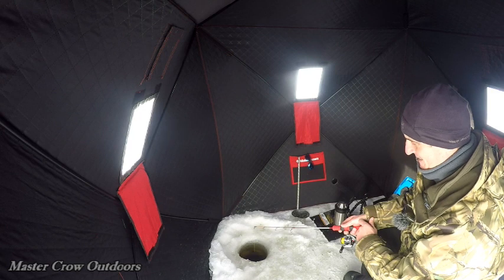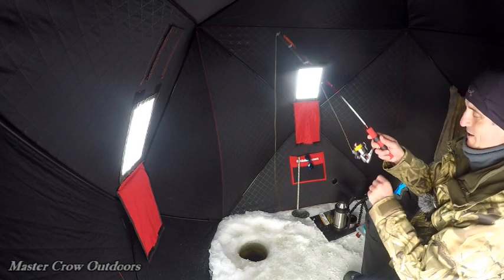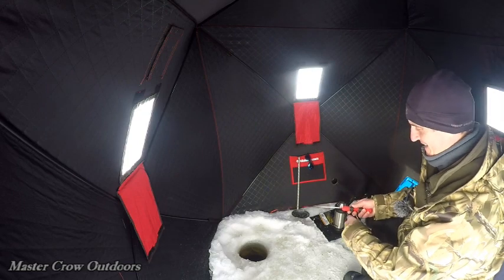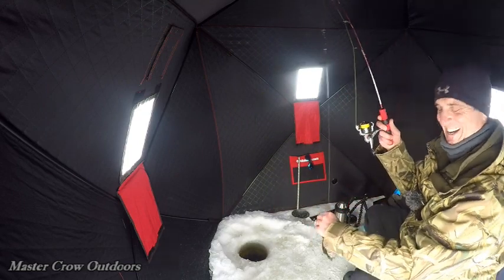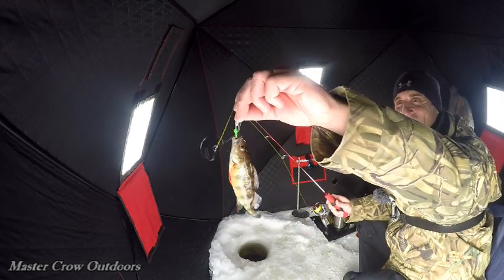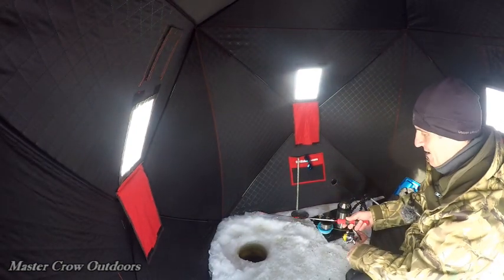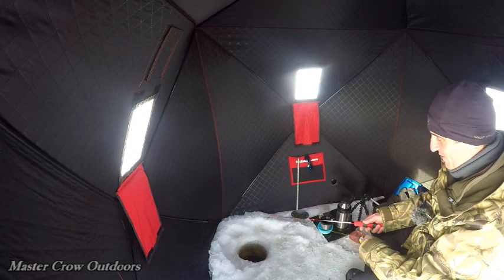Oh there he is. Oh, I think he's on — yeah, he's on. There we go, another little perch. My gosh, guys, we are on the phone again with Mrs. Crow. I think we got a fish on here — we do!